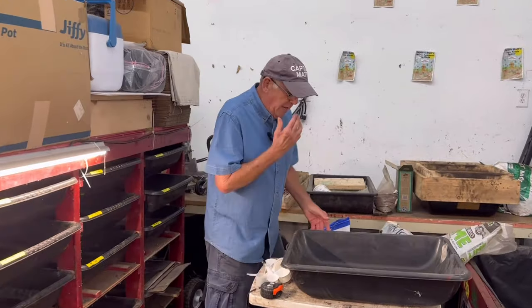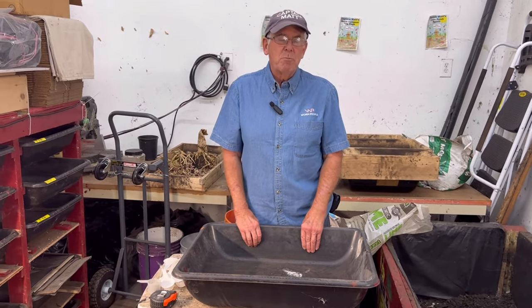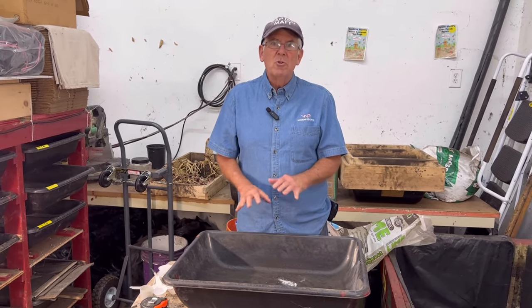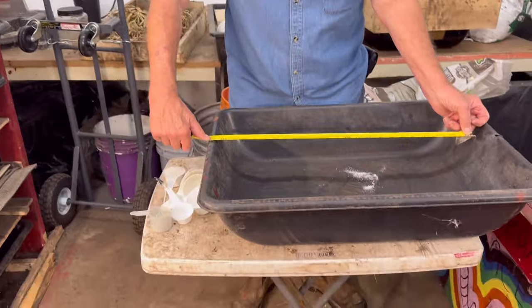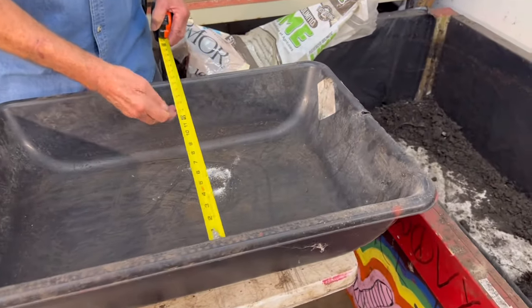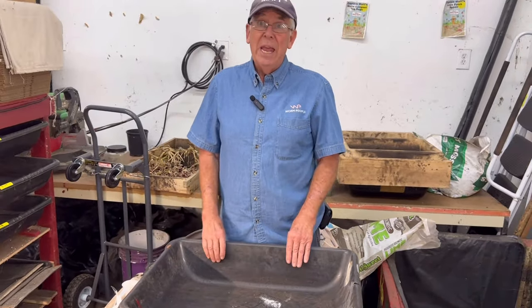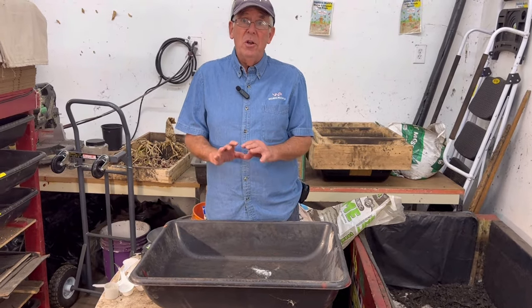We're going to do it right here in a bin. The first thing you want to know is when breeding, how many worms do I put in a breeder bin? The basic rule is 200 red wigglers per square foot of top area — not volume, just surface area. We measured this bin: it's two feet by a foot and a half, giving us two and a half square feet. So we're going to put 500 red wigglers in here.